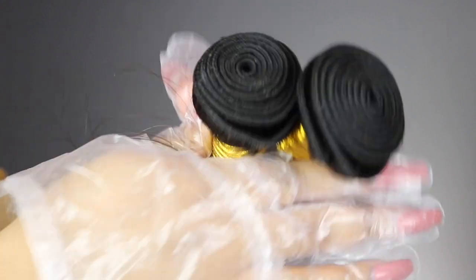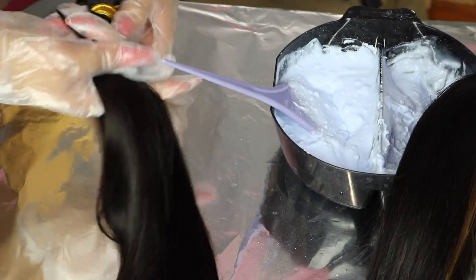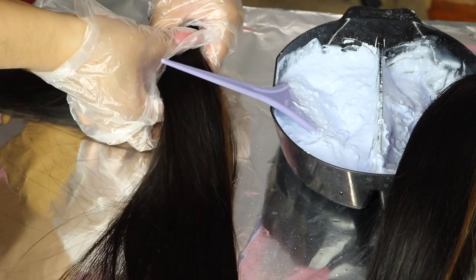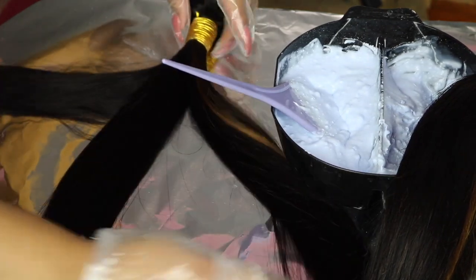The hair I'm using today is from Y Wigs — this is not sponsored. I got three bundles of 16 inch hair and the frontal is a 14 inch. Those little blonde pieces you see were a test piece, because I had to make sure this hair could bleach before going all in and ruining some hair. But it did just fine.